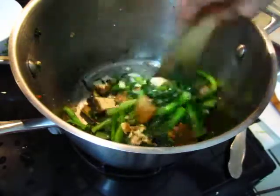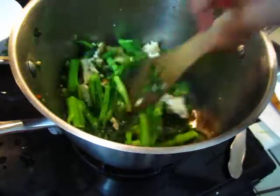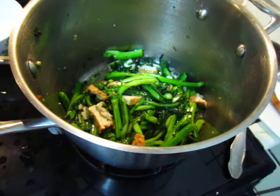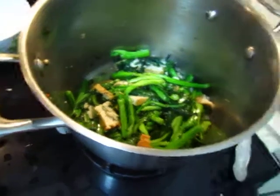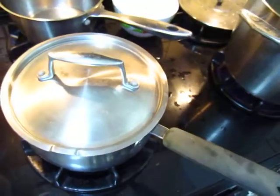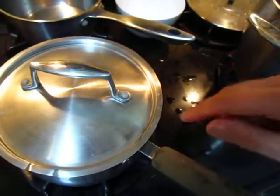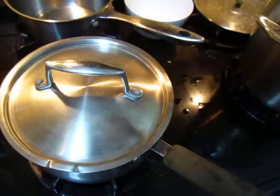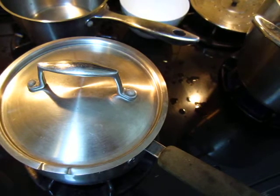Bon appétit. Thank you. Dashi shaped. So, ten more minutes — I will show you the result. See you later.